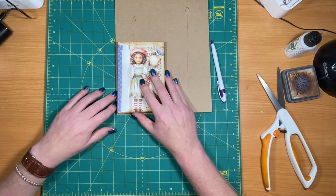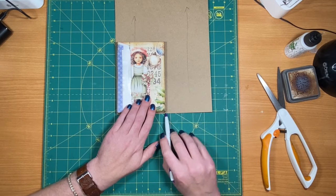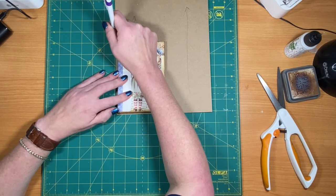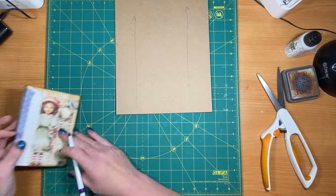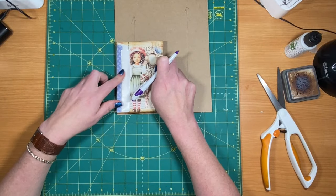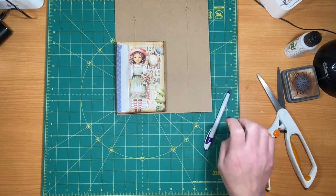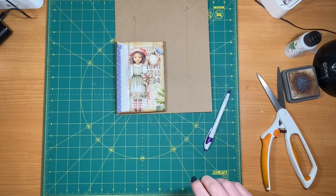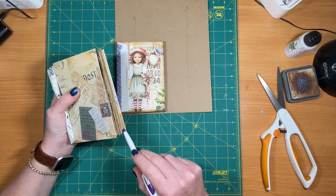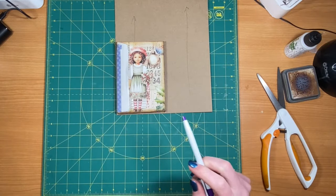What I'm going to do is use my text block to mark the board. I'm going to leave maybe an eighth of an inch over on all sides — I just want enough that it covers the book. So I'm laying it on and doing an eighth to a quarter of an inch, giving about a half an inch of excess hanging over all the way around the book.